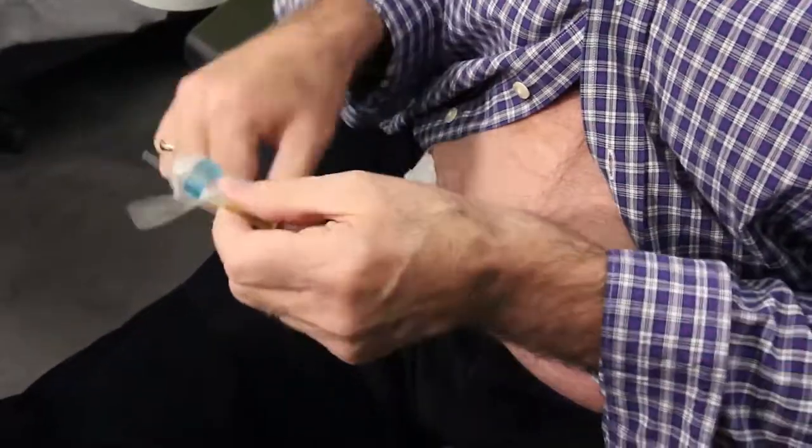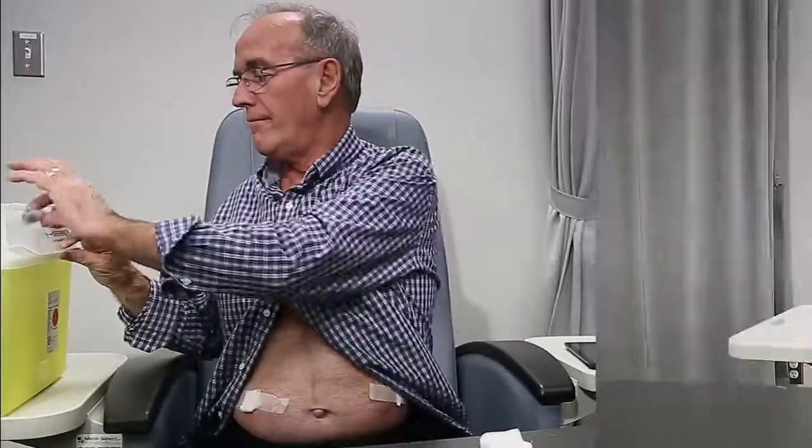Dispose of the used needle in the biohazard container. Complete the treatment log as instructed by your health care team using the lot number sticker you saved from the syringe. Way to go! You have completed your first infusion.